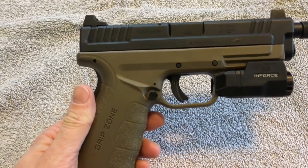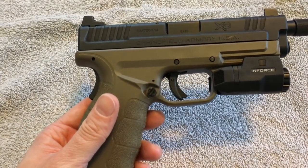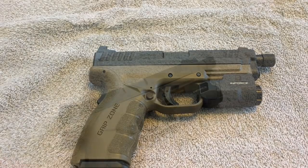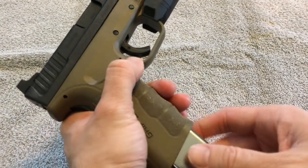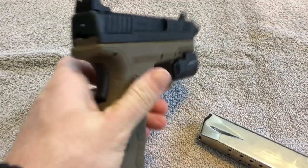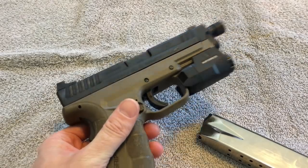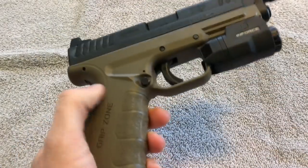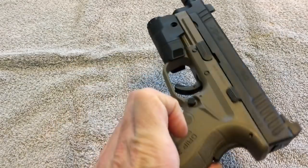This is such a well-built firearm and I've had so much fun with it since last summer. For all the safety people out there — unloaded magazine, unloaded chamber, and for the purposes of this video all magazines and the chamber will remain empty. We're going to give you a quick rundown. There is an ambidextrous magazine release on this thing.